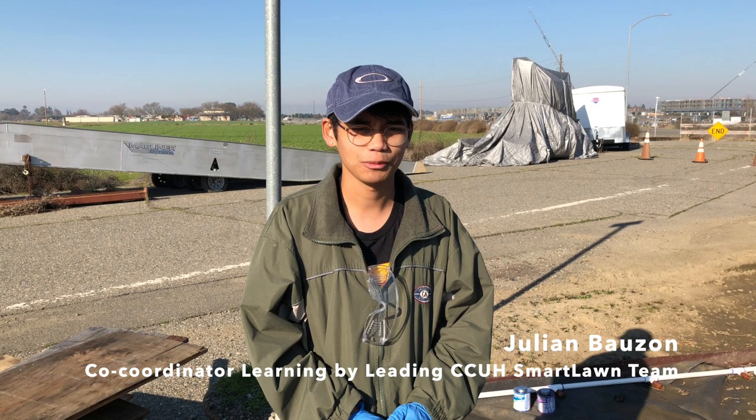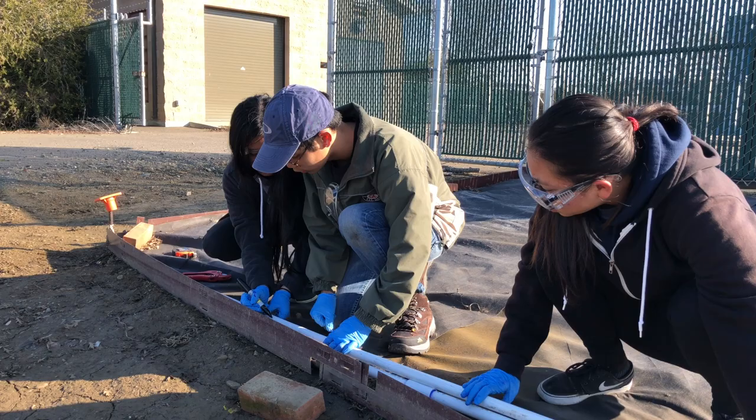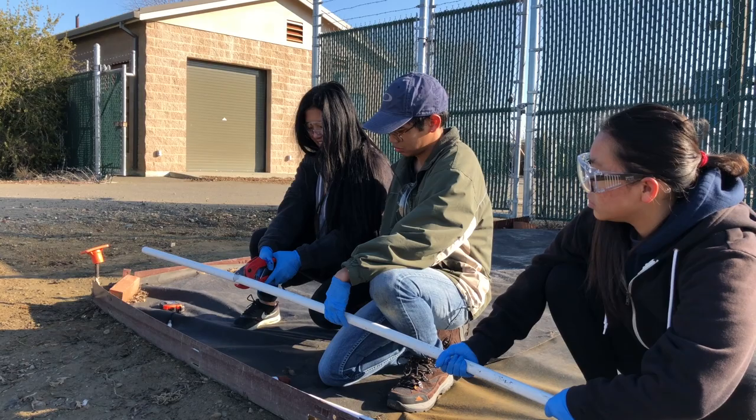Hi, I'm Julian Balzon, and I'm the Arboretum and Public Gardens Learning by Leading Smart Lawn team co-coordinator. This week we're mainly working on the Butterfly Study Garden, or the BSD as we call it. We're mainly working on the irrigation setup. These whole plots are for milkweed research, and before we plant the milkweed we actually need some kind of irrigation to go beneath or support the milkweed.